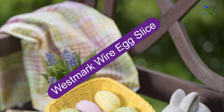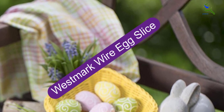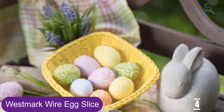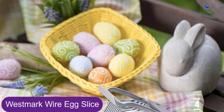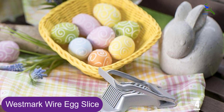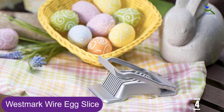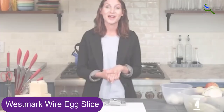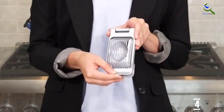Moving on at number 4, we have the Westmark Wire Egg Slicer. If you are seeking a sturdier, long-lasting piece, this cutter is worth investing in because of its high-quality construction. Its blades and wire are made of stainless steel, while the rest of the body is aluminum, making it solid enough to resist rust, fading, and other damage. Hence, they are superb for regular use in multiple settings.